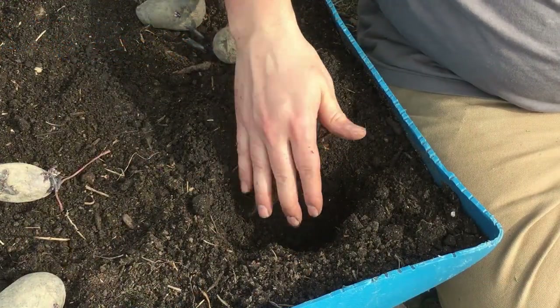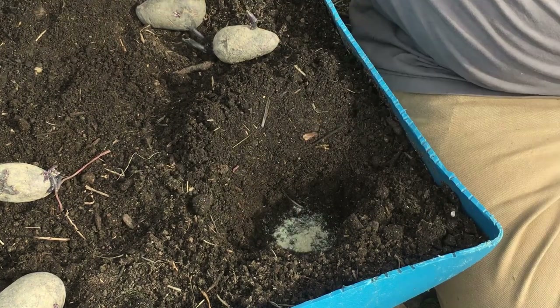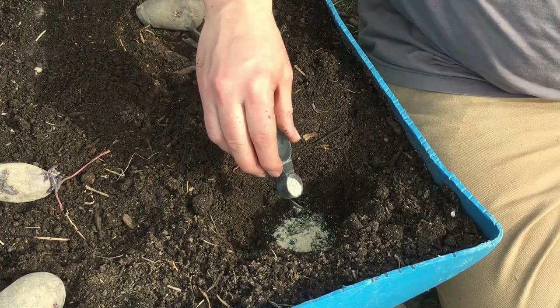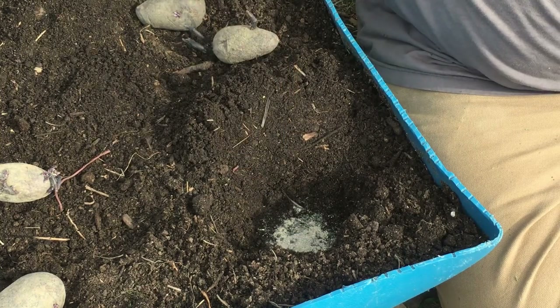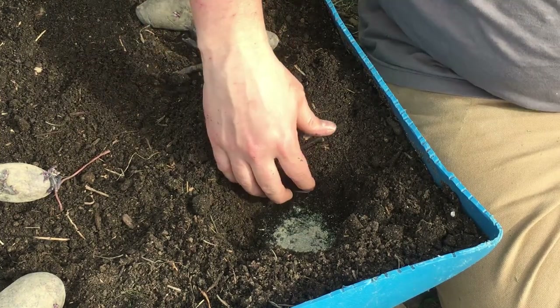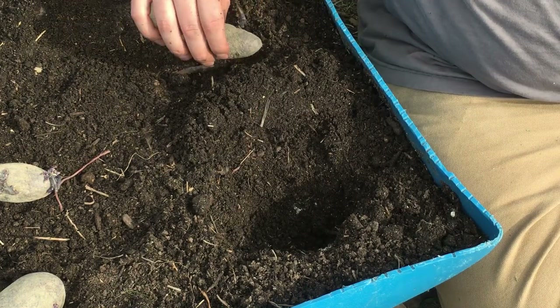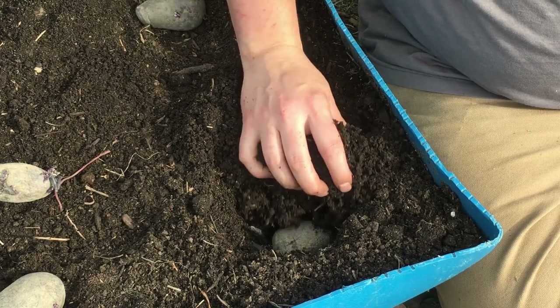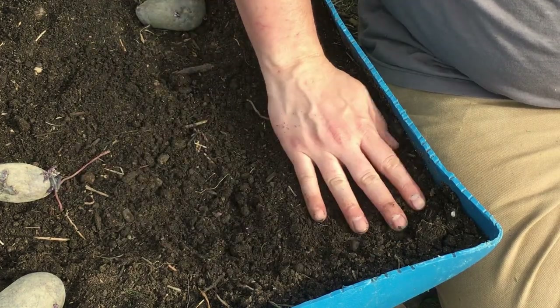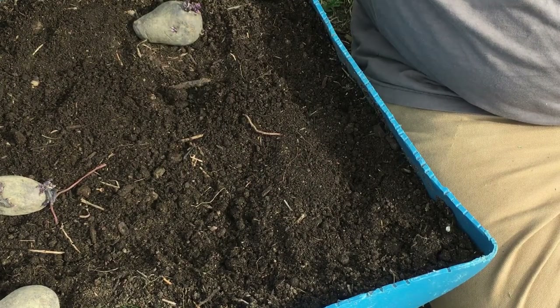We've got approximately four inches of depth, and I'm going to put about a teaspoon of bone meal and about a half teaspoon of mycorrhizal, then give just a little bit of soil coverage, and right underneath there we're placing our potato and covering it. That's it, and we're going to repeat that process for all four of these beds.